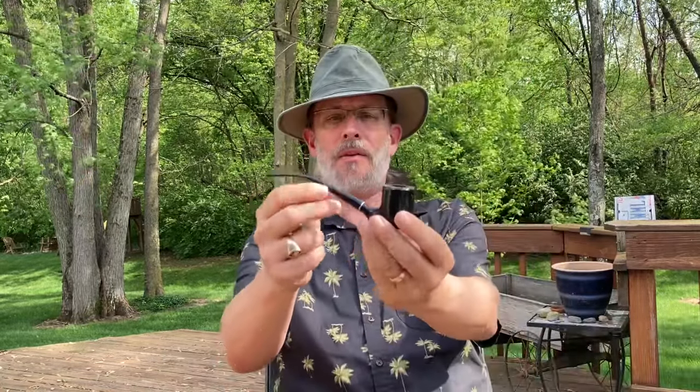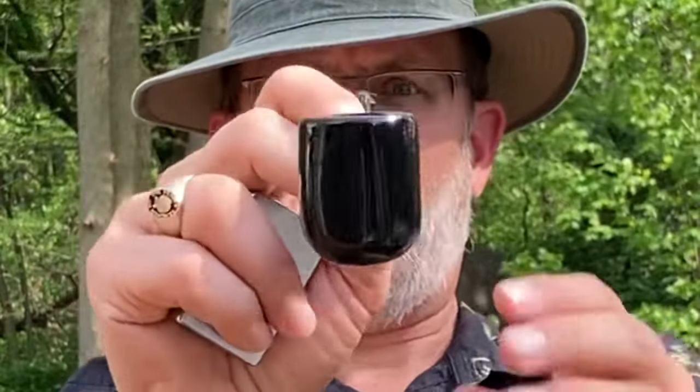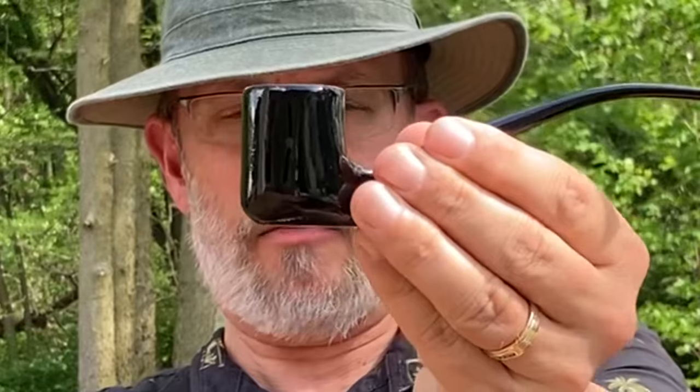Hello there, YTPC, welcome back to Perkins Pipes. We've got the bent poker that I made some time back — in fact, that's going to be the subject of this particular episode. So let's get this guy lit and get to talking.